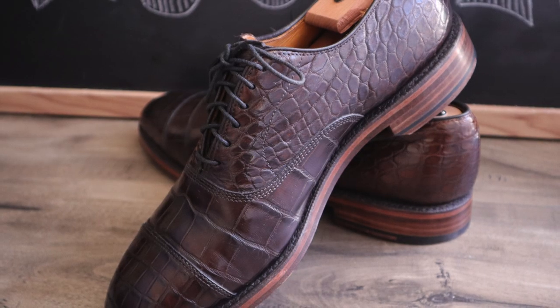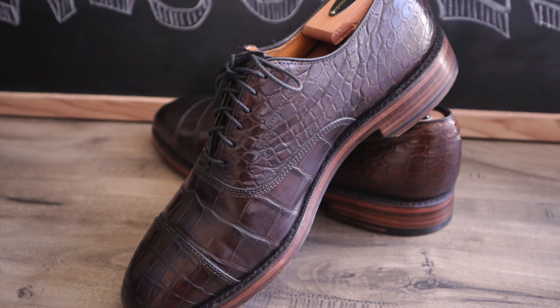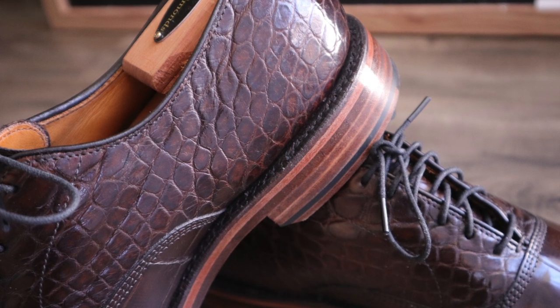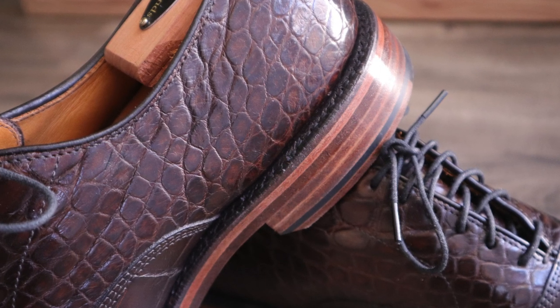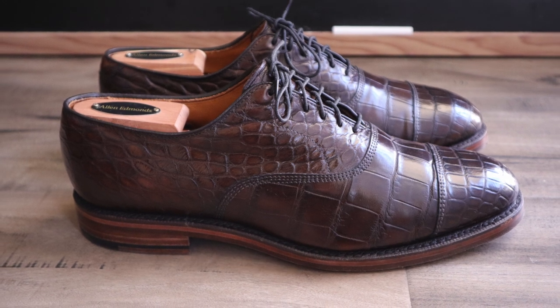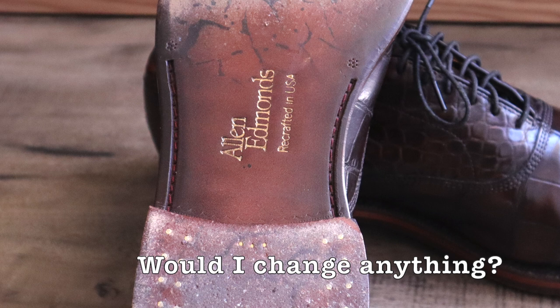Now about the sole — the support is fantastic even though there is not a steel shank in the shoes. The stacked leather heel base that he created feels like the most supportive heel of any shoe in my entire collection, even more so than the Alden pairs. But keep in mind that with this better quality support in the heel, it does kind of hit the pavement a little bit more hard when walking.